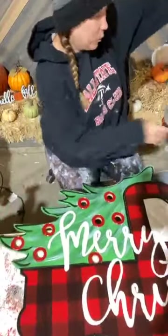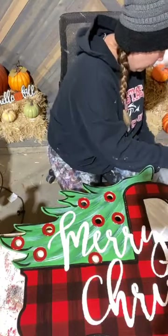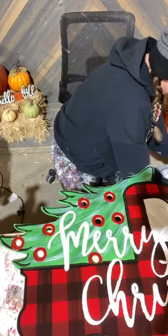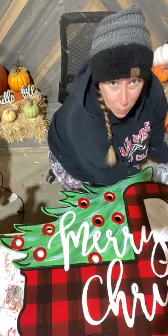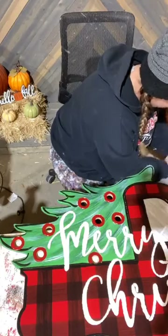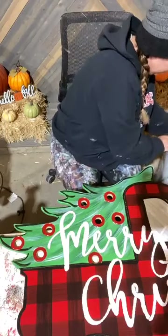I have a five gallon bucket right here of hot water to clean my stencil, because it immediately has to get cleaned or all that paint is going to dry on here. My sink is on the whole other side of my workshop so I went ahead and filled up a five gallon bucket with some hot water to get this clean. I don't want to ruin my stencil.